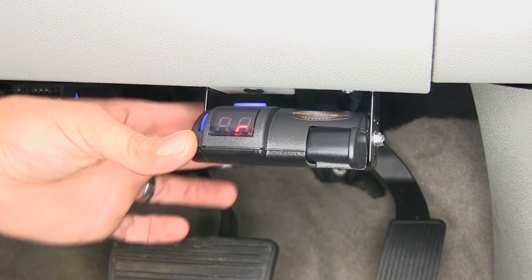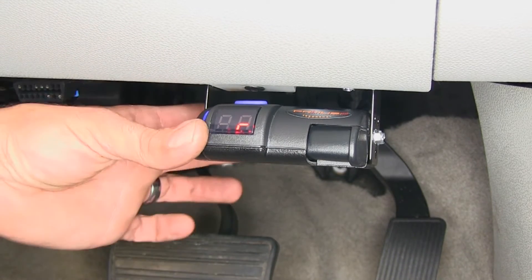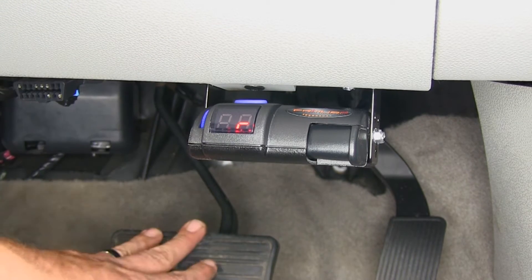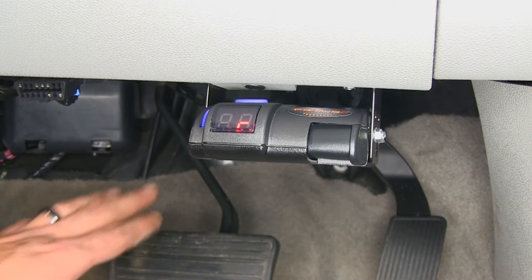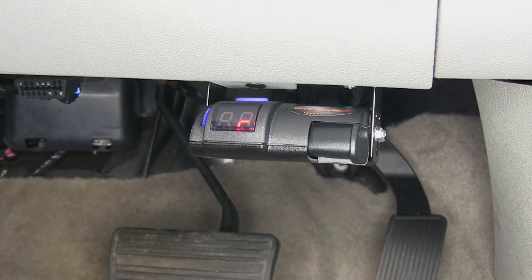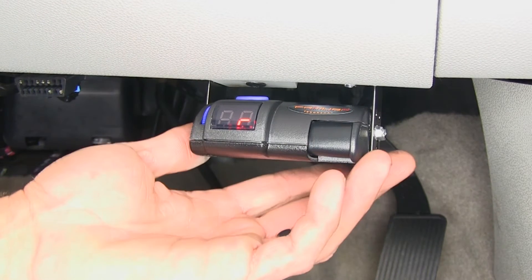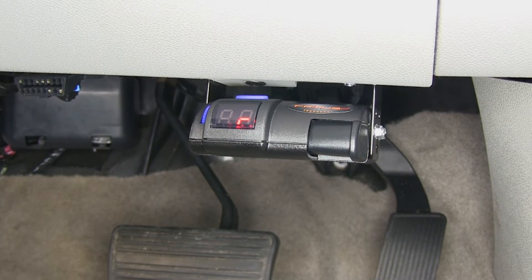This uses an internal accelerometer. As we're heading down the road and we apply the brakes, it recognizes that and sends that signal to the rear. The harder that we hit the brakes, the more power is going to go to the rear. If we're just in stop-and-go traffic easing along and it's not situationally correct, then it's not going to give us much braking power, so we're not wearing out all the components on our trailer.